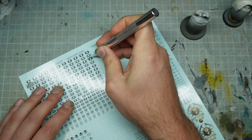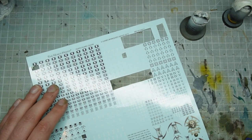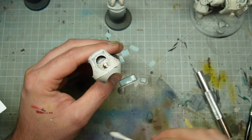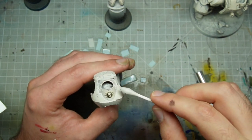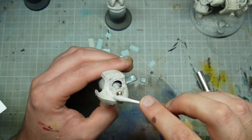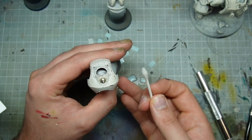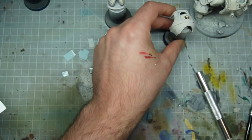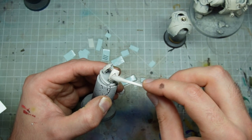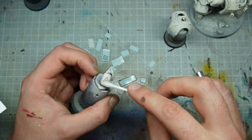We'll also put transfers on a little bit later and then scratch up those transfers to harmonize everything together. You don't want a brand new flat transfer over weathered armor — that would look wrong. The Forge World transfers are particularly good, but the newer Games Workshop ones are also fantastic. Once you've applied your transfers and glossed it up, we want to use the streaking grime.